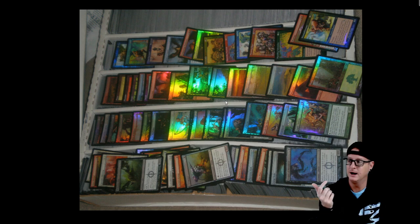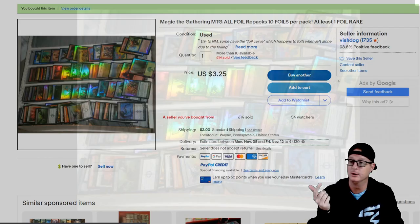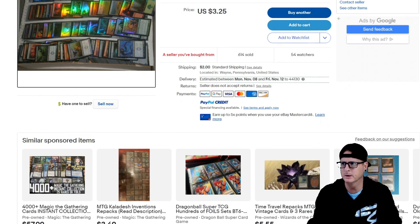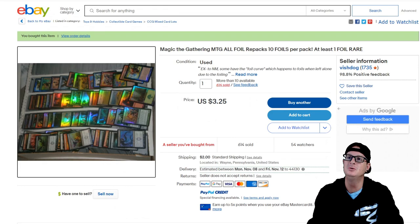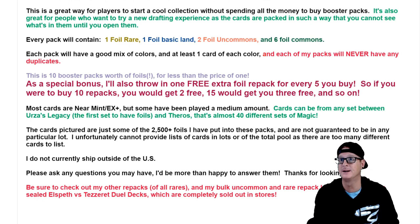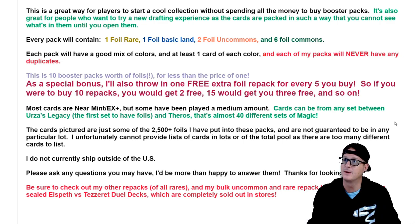Now here's just an image — that's all you get to see. I actually have a couple of these, like a four or five row filled with foils like that. It's pretty insane. Maybe I should start doing repacks myself; if I ever do that I'll let you guys know and sell them to patrons. They'll be legit — you'll get some value out of them. Moving forward, this guy is called Vishdog. This auction is for a Magic the Gathering repack of 10 cards that are all foil. This is a great way for players to start a collection without spending all the money to buy booster packs.